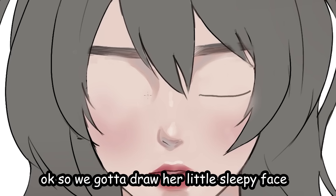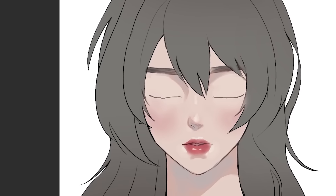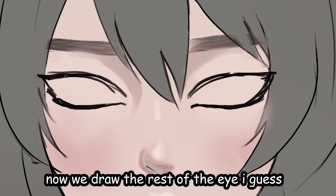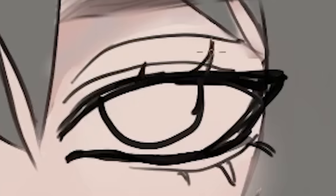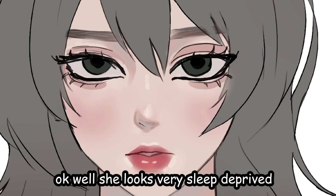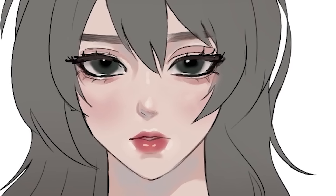That does not look good anyway — let's try it out. We got this drawing, gotta draw her little sleepy face, just two curves like so. Sleeping beauty. Now we draw the rest of the eye — make it thick so she looks edgy. Half lashes, then the eyelashes. She looks very sleep deprived — perfect. Probably just gonna make her eyes bigger.